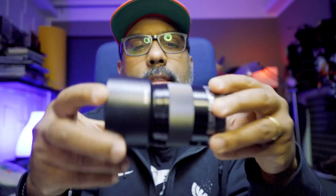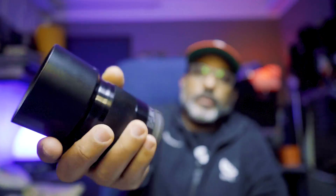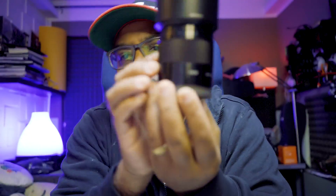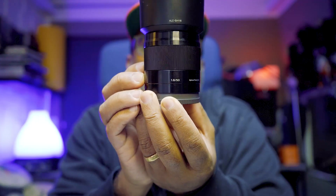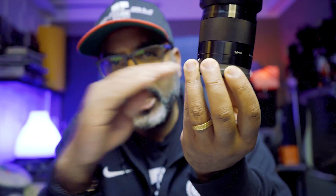Eccomi qui in studio. Allora, abbiamo fatto questo video con mio figlio ed è venuto uno spettacolo, come avete visto. Il 50mm si è comportato, secondo me, magnificamente.